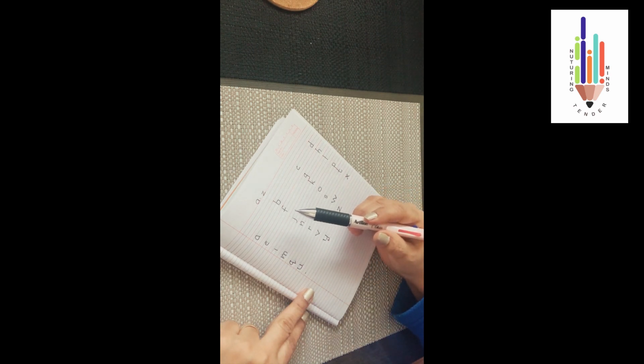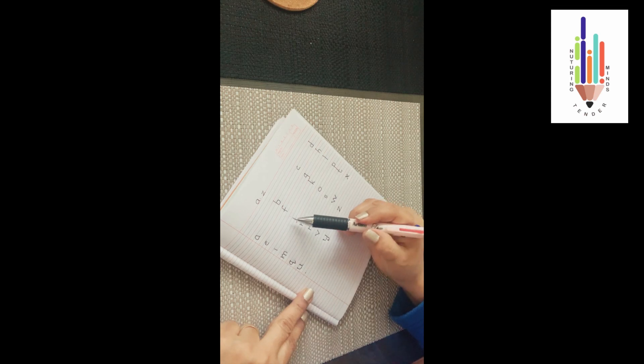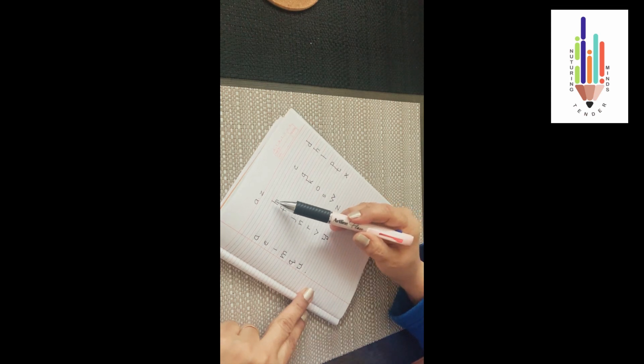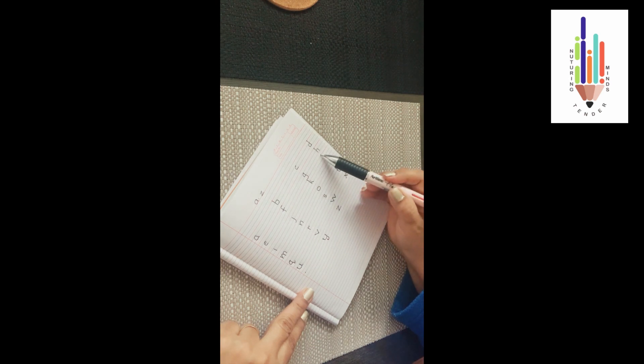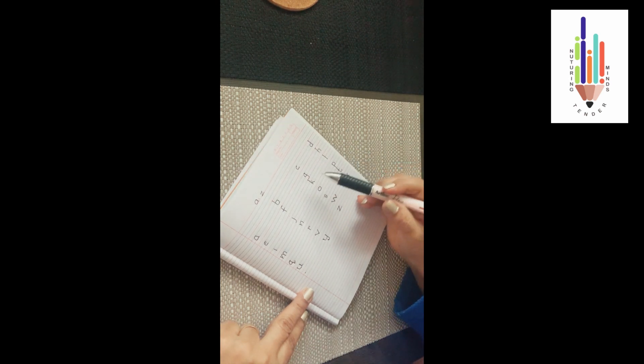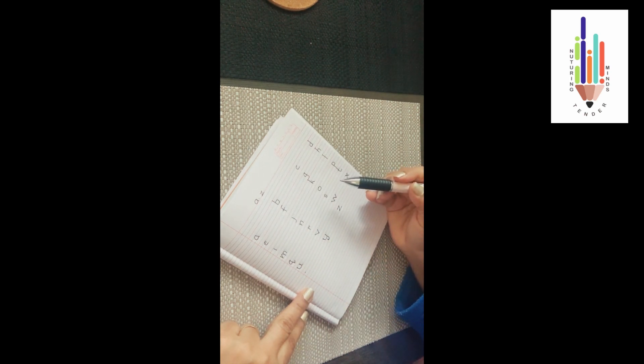So read, recognize and memorize your capital and your small letters every day. Make it a practice. Now remember: your 'b', 'd', 'f', 'h', 'k', 'l', and 't' begin from the red line. All the other small letters you are writing in the blue line. Children, wish you all the best.